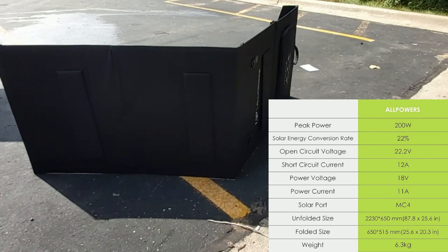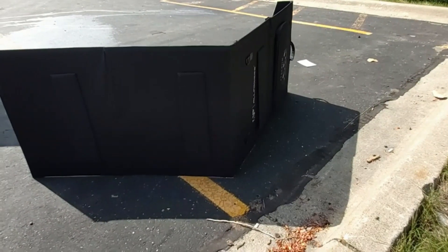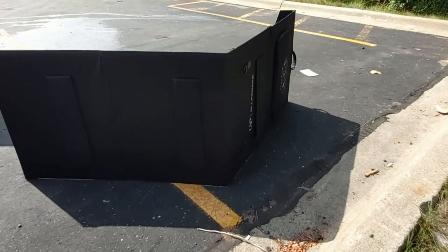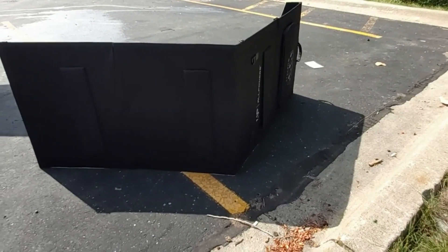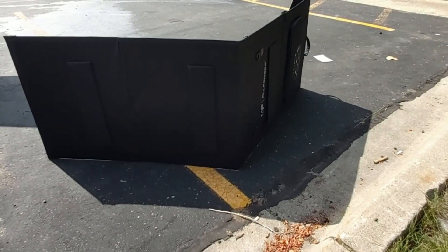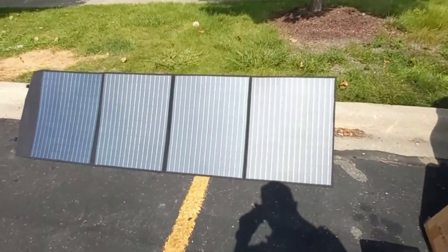I'll also note some important specs, especially the open circuit voltage and the maximum amperage you can get out of this 200 watt folding solar panel. Let me go ahead and set that up and show you how long the solar panel is once it's unfolded on the ground.